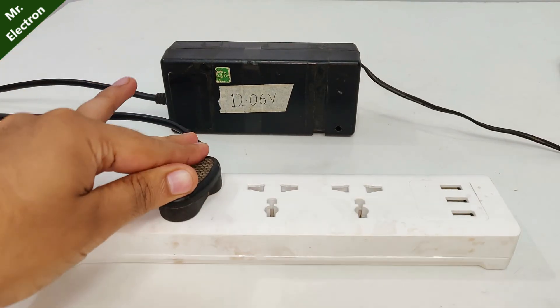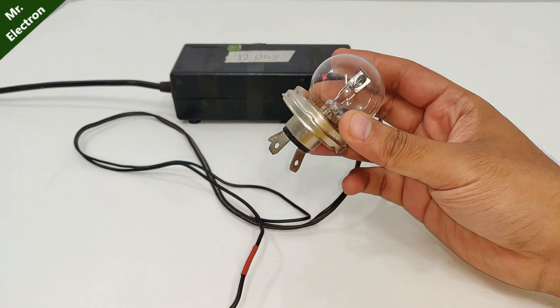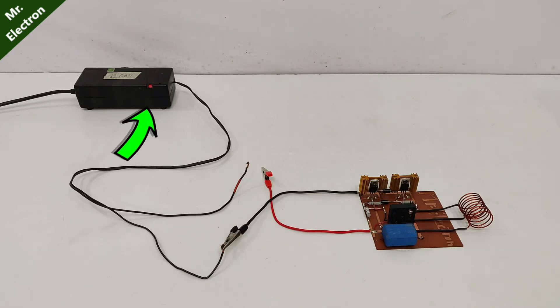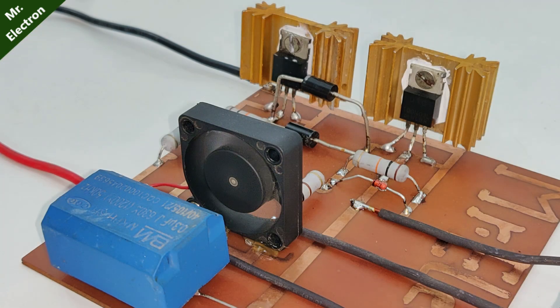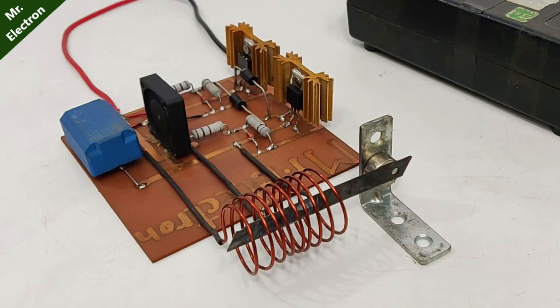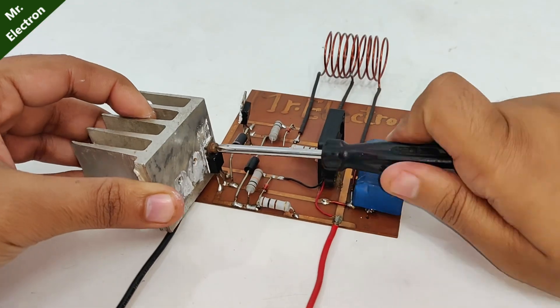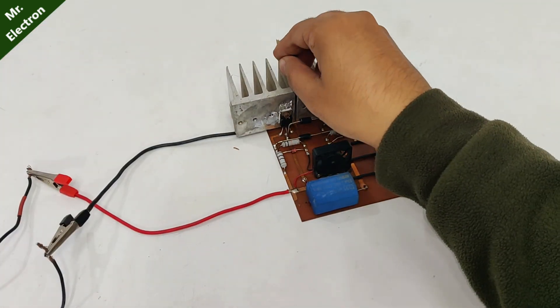Our circuit is fully complete and now it is time to connect it to a 12V power supply and test it. My power supply is on and now it is time to connect the positive wire. Here I've upgraded my heat sinks for maximum heat dissipation and protection of my MOSFETs. Don't forget to use the electrical separators.